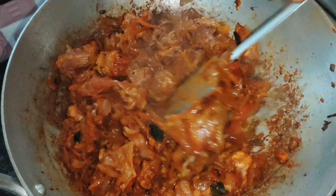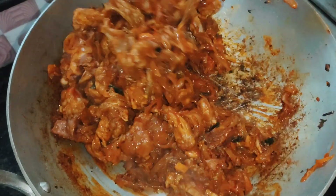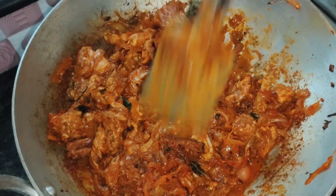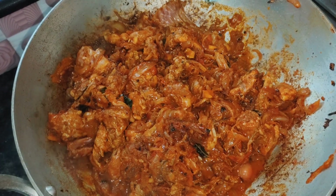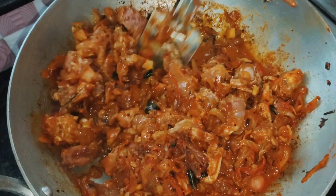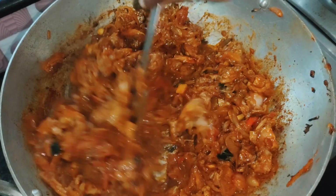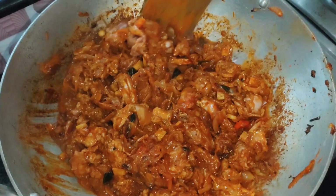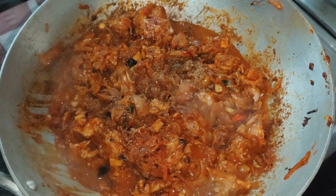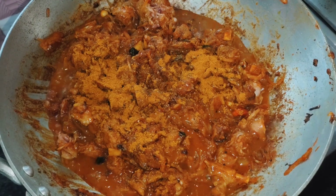Mix it with a little bit, then mix it with the end of the flavor. Cut the flame into the heat. Let's cook a little bit. We have to add the meat masala. Add 1 teaspoon of meat masala, then 1 tablespoon of meat masala. Mix it in the same way.